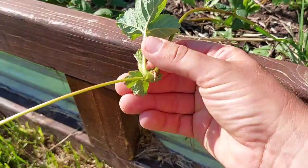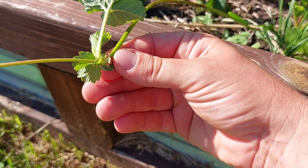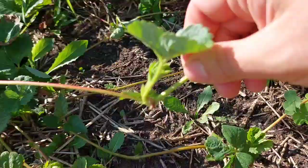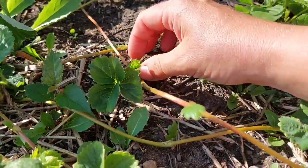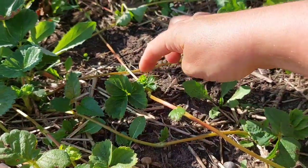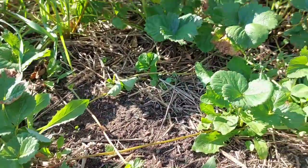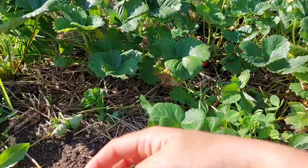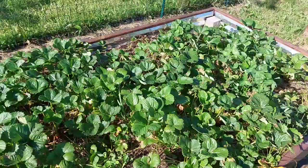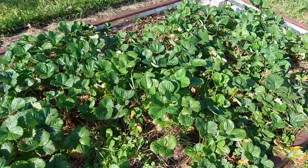So this is a strawberry runner — the plant will start to send these shoots out looking for more ground to spread itself. If you look at the bottom, this little node right here, when it comes in contact with soil it will produce roots. You can actually see there are little roots right there. If you just redirect it gently and make sure it has contact with the soil, it'll root right there and create a new little plant start. You can clip those off and transplant them somewhere else to expand your strawberries or share some with friends.